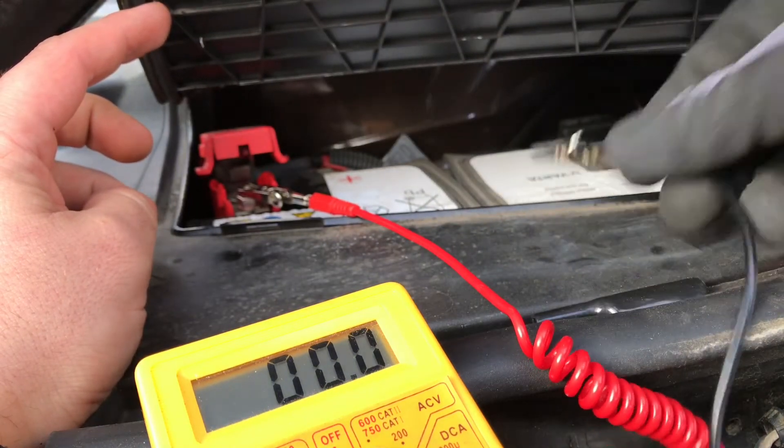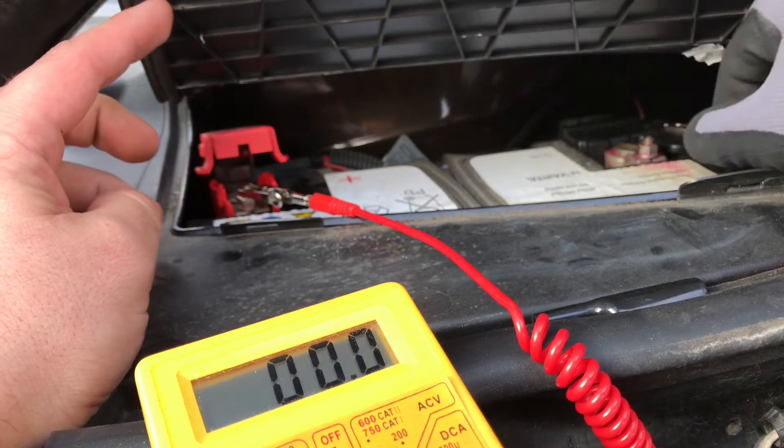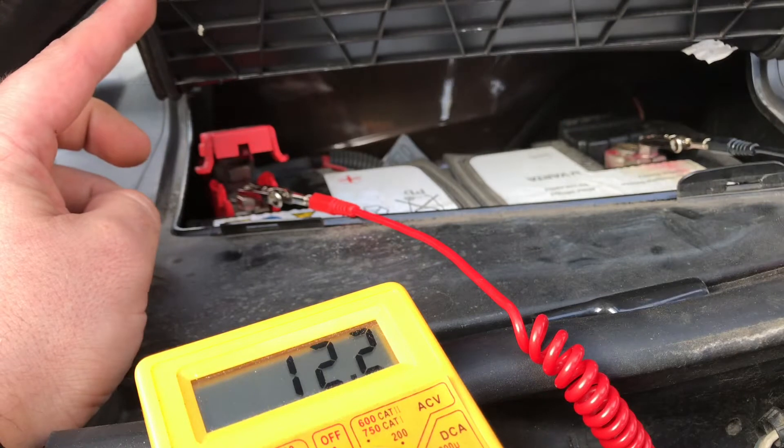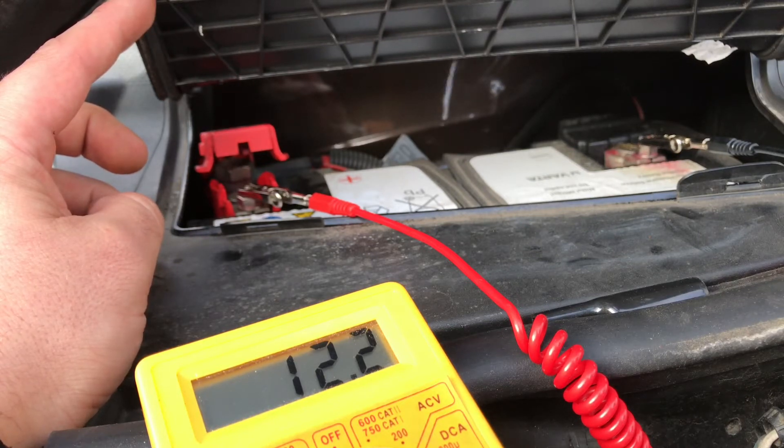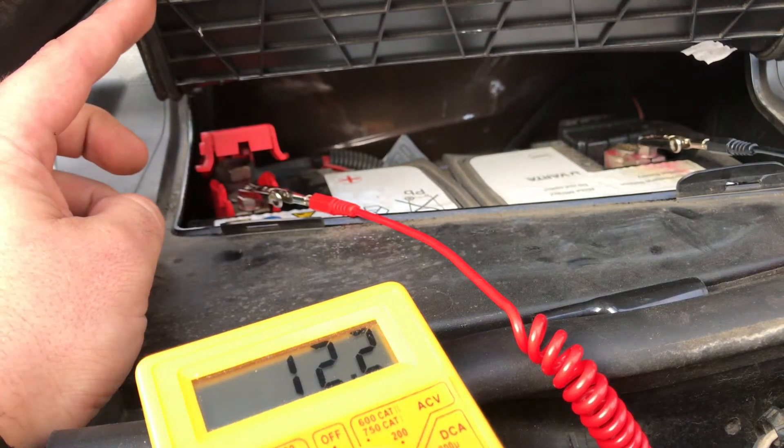As you can see, the multimeter shows 12.2 volts — this is a good value. If it's going down to 12 volts, you have to recharge your battery.